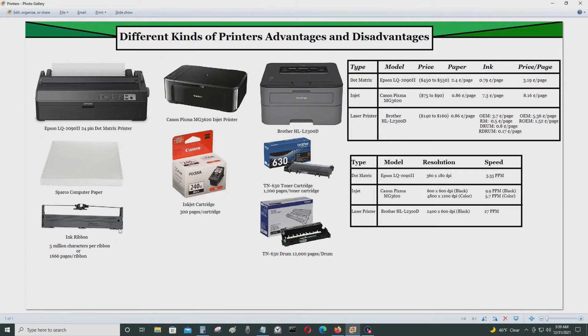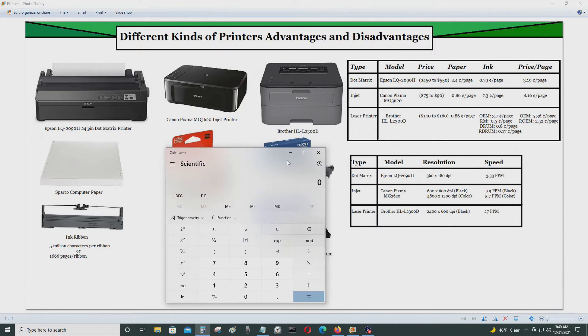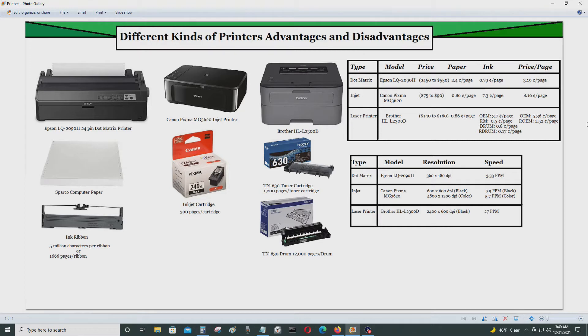The ink ribbons for dot matrix printers don't cost very much — they could cost anywhere from $5 to $10. But the expensive part is the special continuous-feed paper that dot matrix printers require. This special paper costs about 2 to 2.4 cents per page. If you bought 2,000 pages, that comes out to about $50, which is considerably more than regular copy paper at less than a cent per page. You can't use regular copy paper in a dot matrix printer.